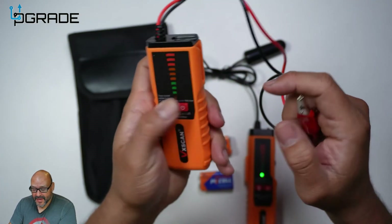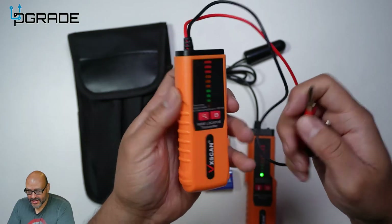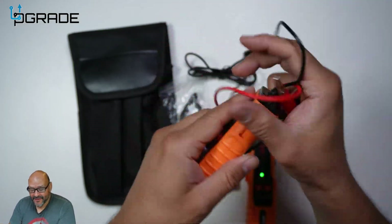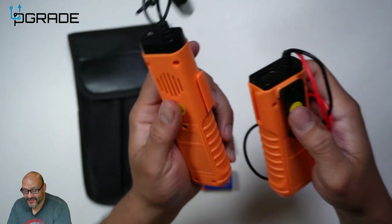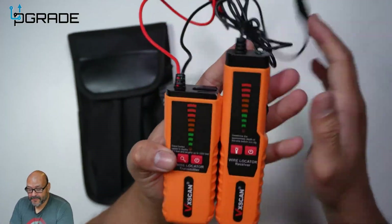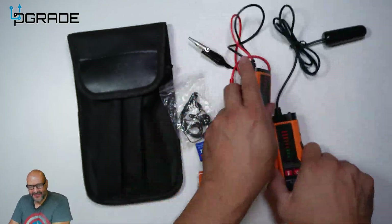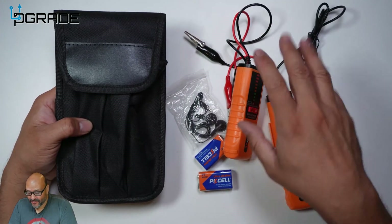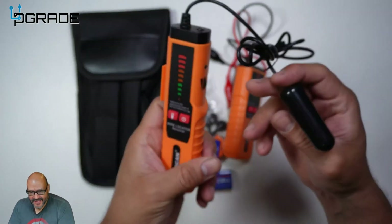There are two types of connection modes: static connection or tone connection. They also have a belt clip on this part, and there's another accessory here where the mount goes in — so you can marry them together as one unit. You can lend it out as a single unit, but they also give you a pouch where everything belongs.